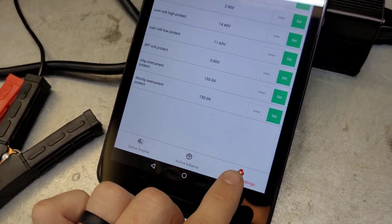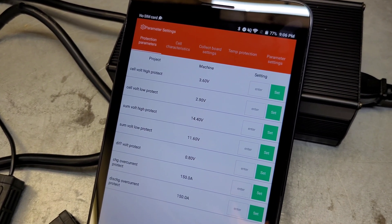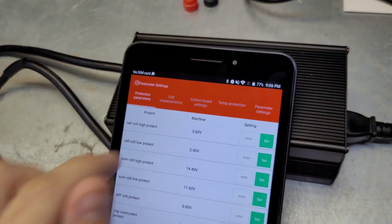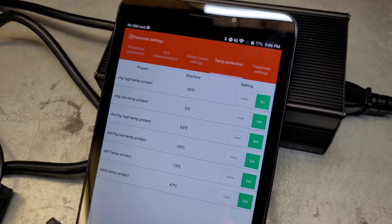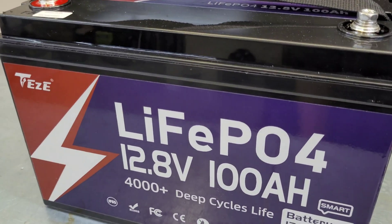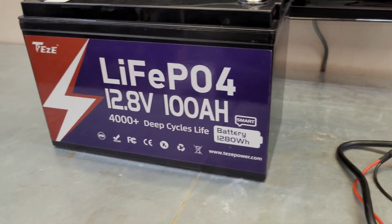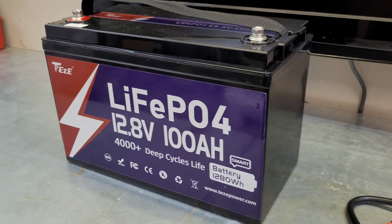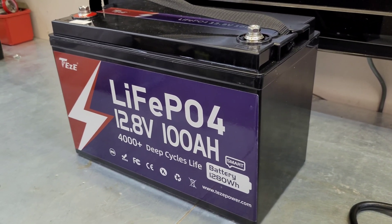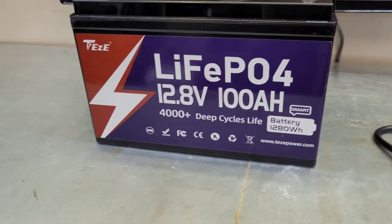We've got a couple other features here. This is all the settings for basically the discharge over current. You can set up the temperature protection settings right here — you can set your low temp protection, stuff like that. This also has built-in self-heating. So if this battery gets below your set temperature, which is five degrees Celsius on here, and you try to charge it, the battery will not let you charge and it will actually activate the heaters. The heaters won't come on just in standby while the battery is sitting there, but if you try to charge it, it will not let you charge until it activates the heaters and gets that sensor back up to an appropriate temperature. Pretty cool features on this battery.